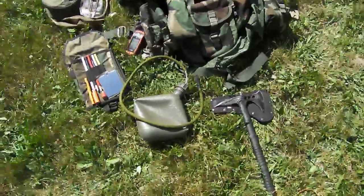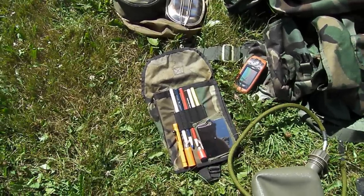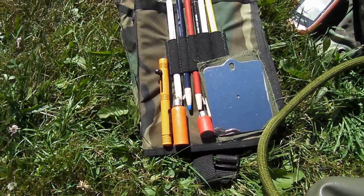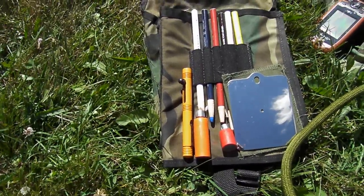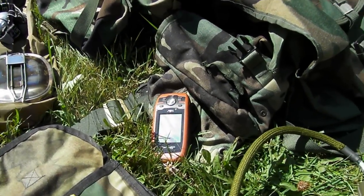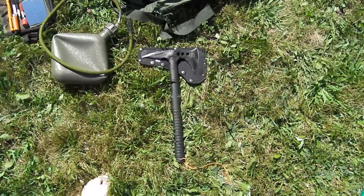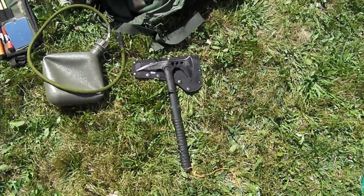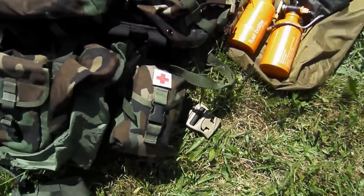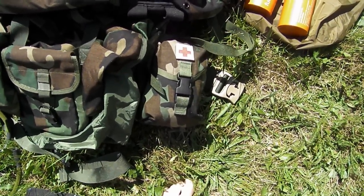On the belt, I've got a 2-liter canteen with a canteen straw. Issue map case includes a signal mirror, a bear banger, a red flare, and a pen flare for launching them. GPS in a case on the belt, and my hatchet slash tomahawk, which is mounted on the outside. I've got an improved first aid kit, including a CAT tourniquet.